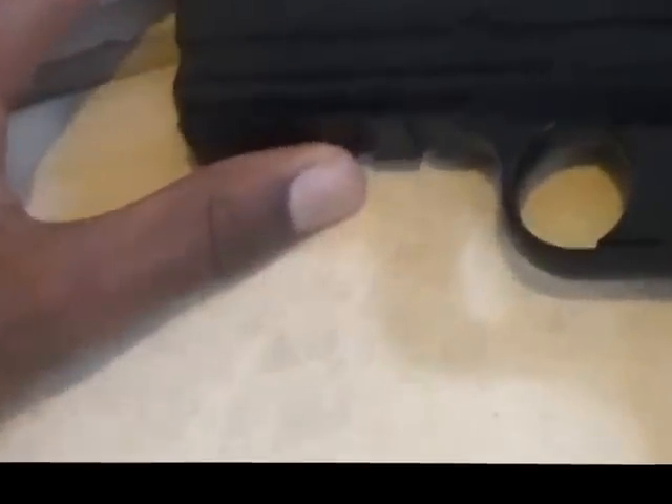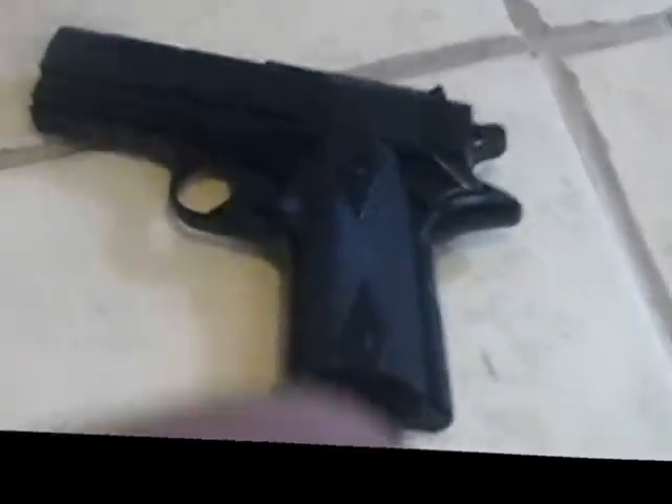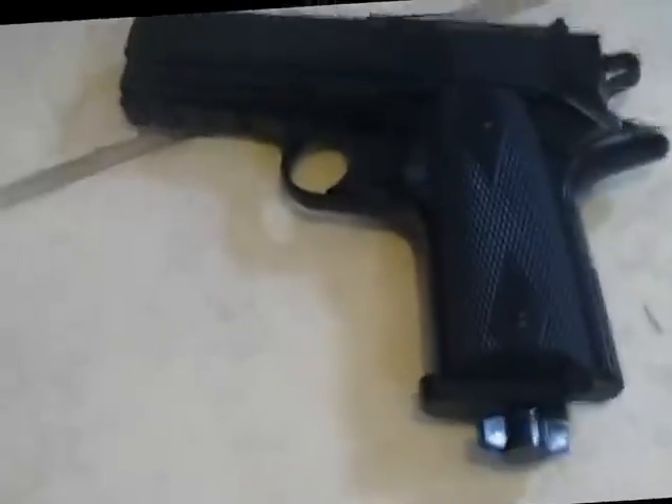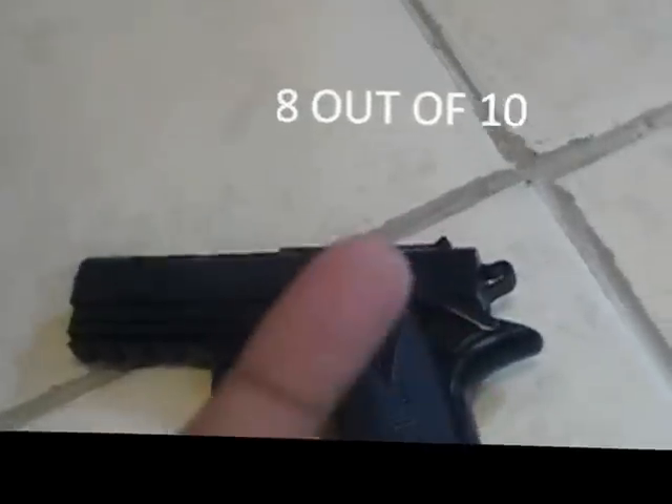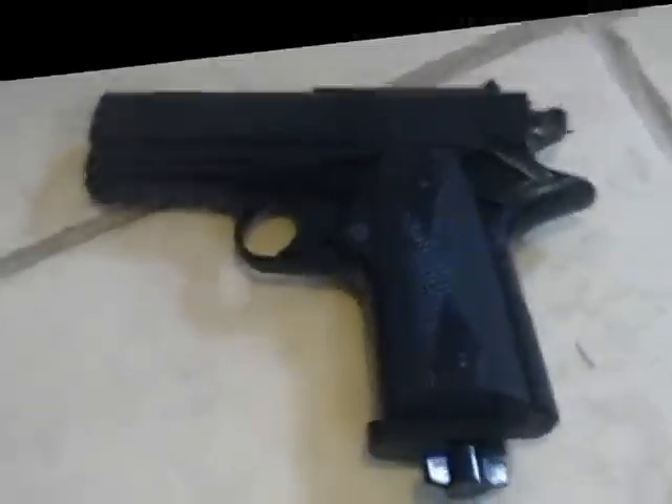Here's the accessory rail. You can put your basic laser sights or your flashlight on there, which is a pretty nice thing to add. This is a very nice pistol. I would probably have to give this pistol an 8 out of 10.